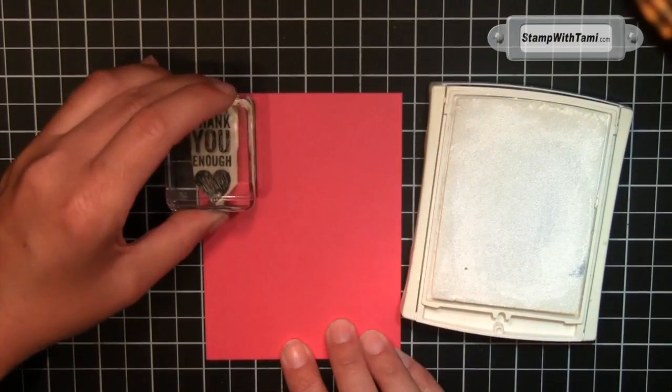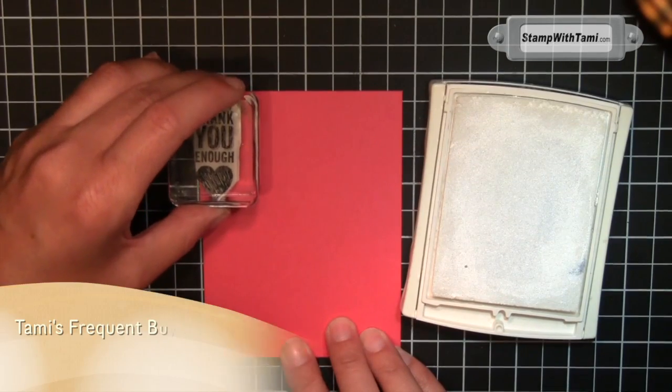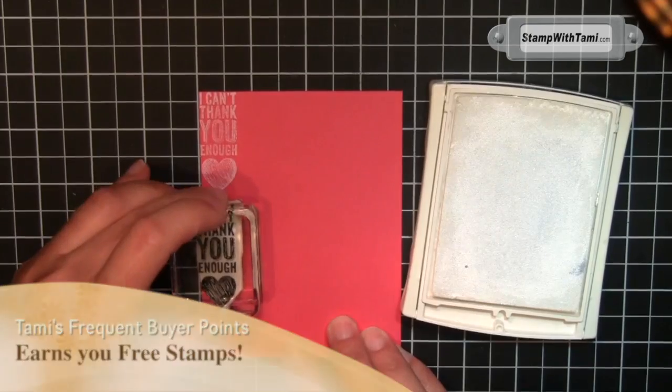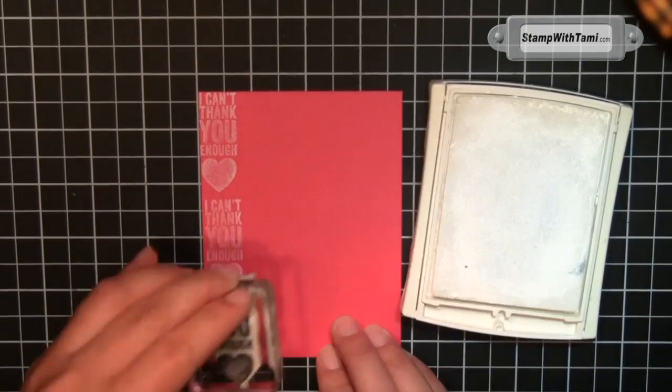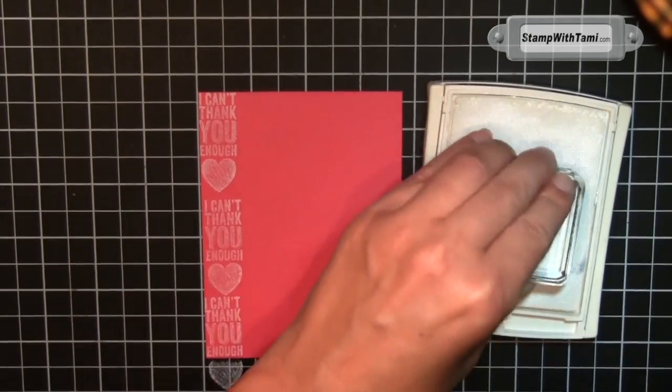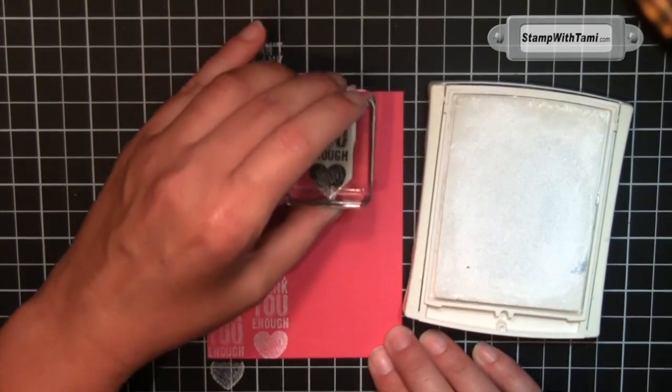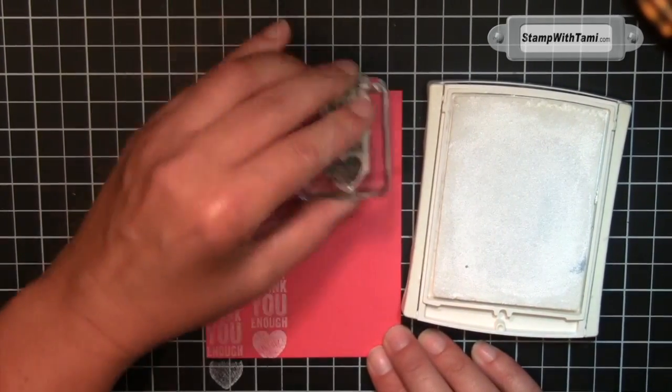I've got white craft ink and the 'I Can't Thank You Enough' stamp. I'm starting off the left-hand edge, just a hair off the top and side, going down — I'm just eyeballing this and creating wallpaper. Doesn't need to be perfect. A little spunk is good.